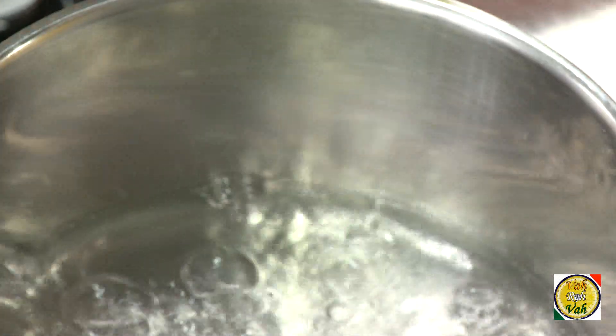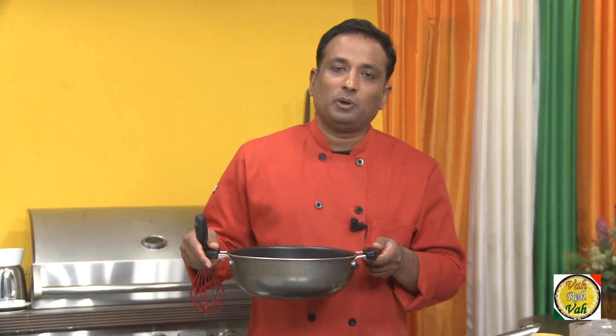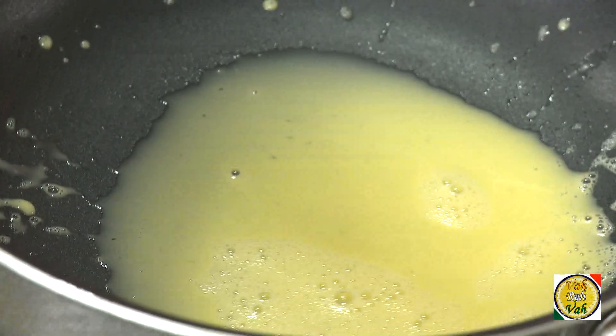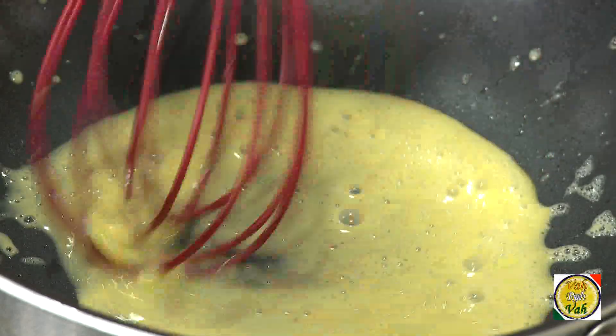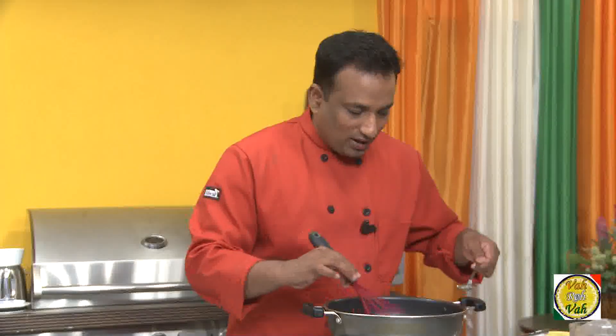Switch off the flame for your double boiler, because if you're a novice or new to this method, you're going to curdle your hollandaise sauce. So switch off the bain-marie — that way there will be very little heat hitting these egg yolks. Now take melted butter and add a very little at a time.